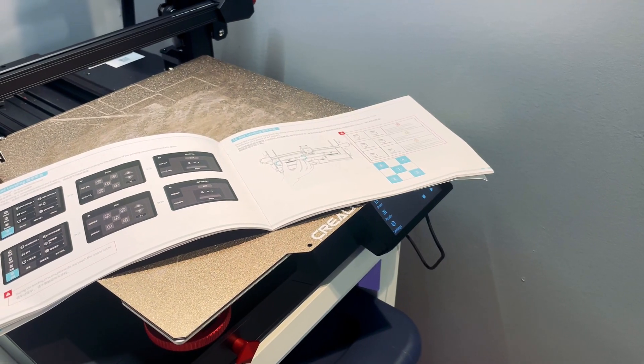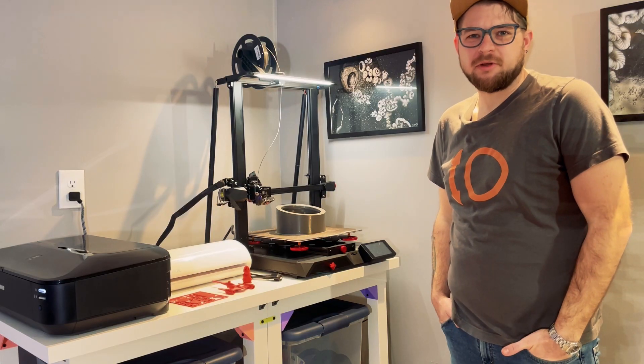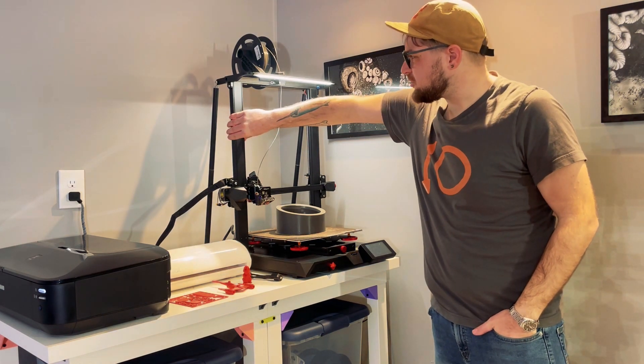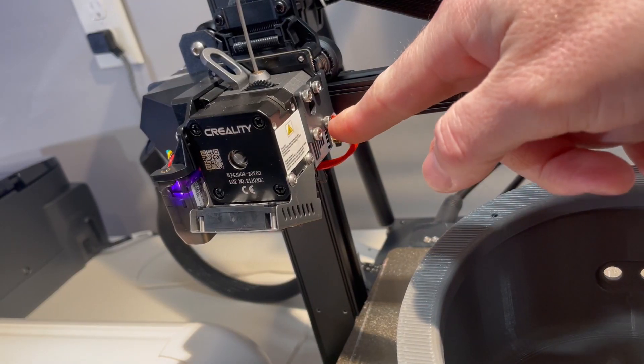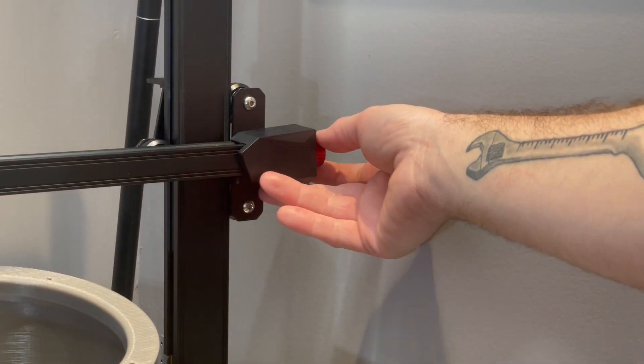Creality seems to have stepped up their game for documentation as well, including a full-color manual with your printer. Assembly is straightforward and not unlike most other Creality printers. You just need to install the gantry with a total of four screws, four more for the rear supports, and three for the printhead assembly. You also need to tighten your belts, and they give you nice thumb screws to tension them up with.